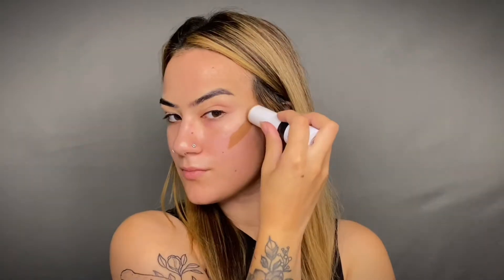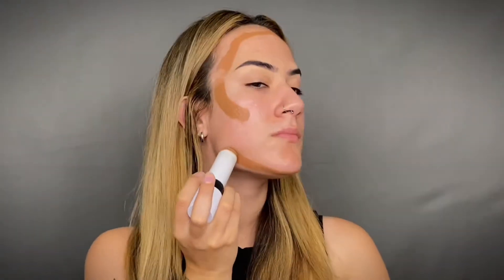When it comes to underpainting, we're going to start off with a primer and apply that all over our face. Then go in with a cream contour and apply that in the areas where you would want to add more shadow.